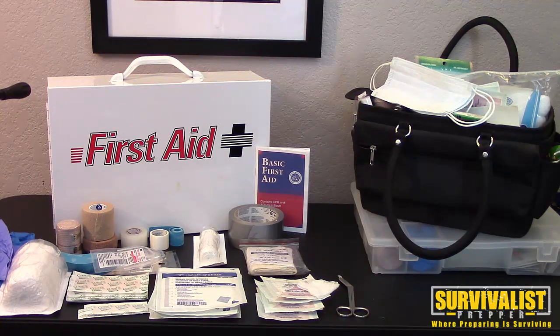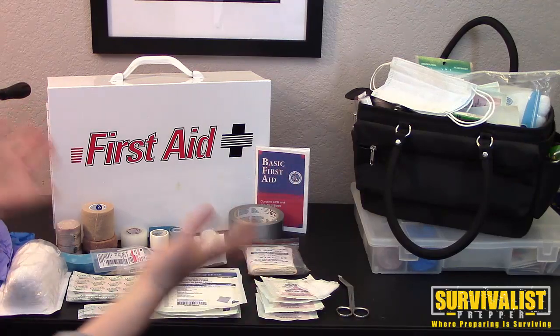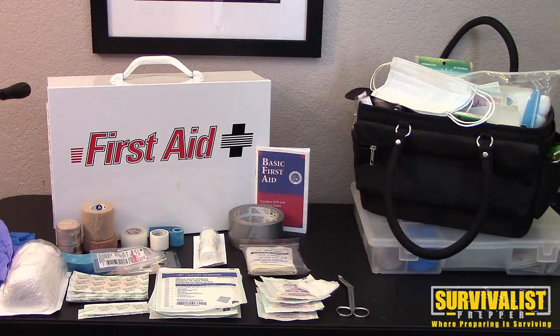In the next couple of videos we'll go over some of the safety precautions like gloves and masks, and some of the other supplies you would need in your first aid kit. But this is a good starting point — get this stuff, and we'll talk to everybody later.